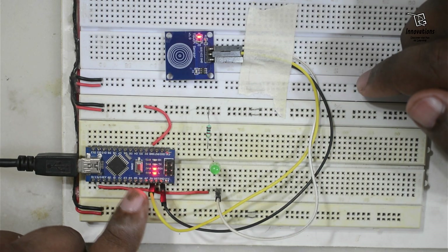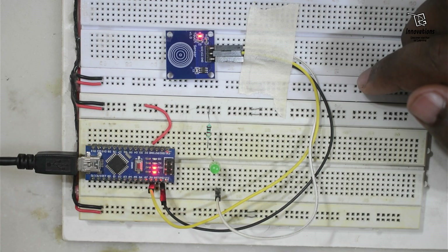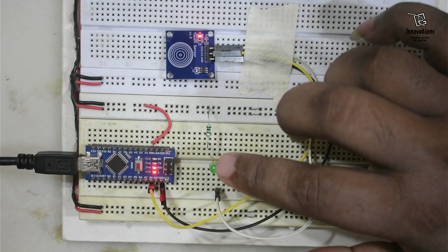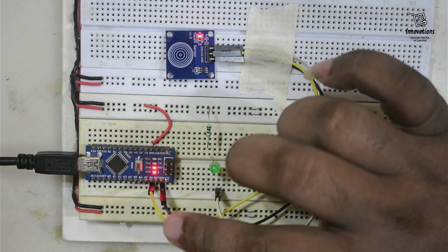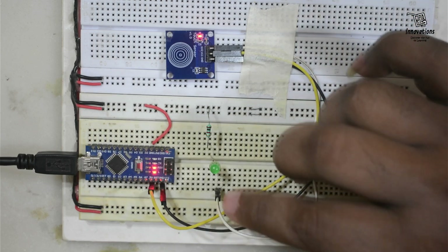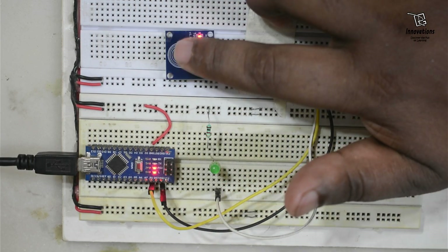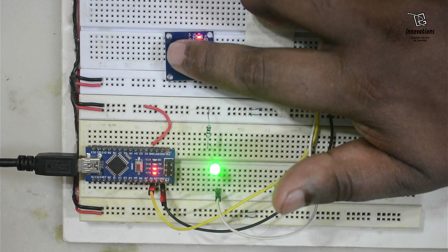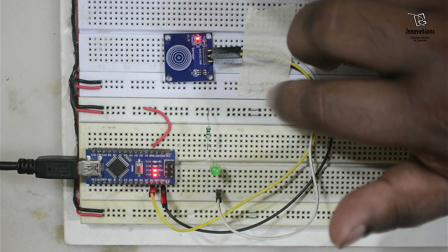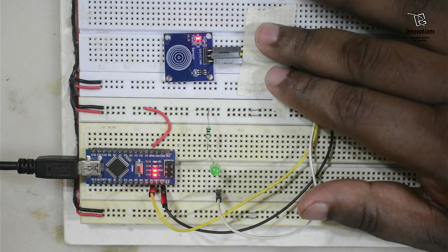We are taking only the power from the Arduino — the Arduino pins are not used for output. We have only taken the 5 volt power to the TTP223 module and the output is connected to the LED. If I touch now, you can see it works. This is active high momentary mode. Now to convert it to toggle mode we need to make a hardware modification.